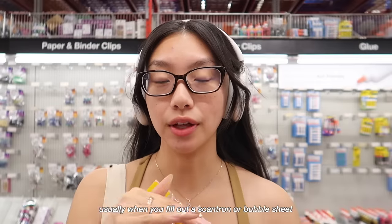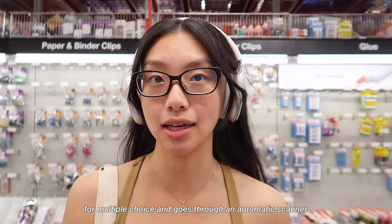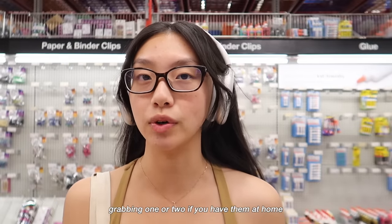Usually when you fill out a scantron or a bubble sheet for multiple choice, it goes through an automatic scanner and they usually ask you to fill it out with a graphite pencil. So you do need a pack of these — probably not this many — I would recommend just grabbing one or two, or using ones you have at home.